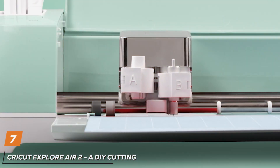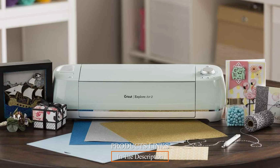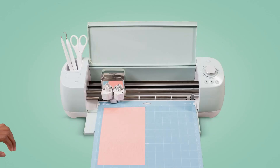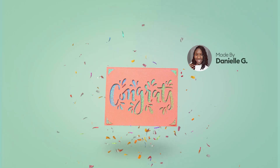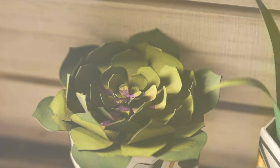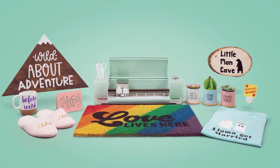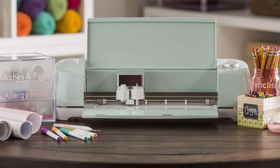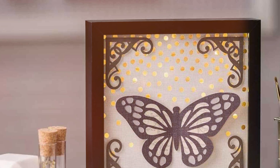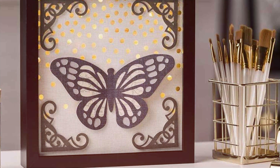Number 7: Cricut Explore Air 2 — the ultimate DIY cutting machine for craft enthusiasts of all levels. With its sleek and compact design, this cutting-edge machine seamlessly blends style with functionality, fitting perfectly into any crafting space. The Explore Air 2 offers unparalleled versatility, effortlessly cutting through a wide range of materials including vinyl, cardstock, iron-on, and more. Its intuitive software and easy-to-use interface make it a breeze to create stunning professional quality crafts with precision and ease. Crafted for durability, the Explore Air 2 is built to withstand the rigors of daily crafting, ensuring years of reliable performance with exceptional value for money. Say goodbye to limitations and hello to endless possibilities with this innovative and versatile cutting machine.